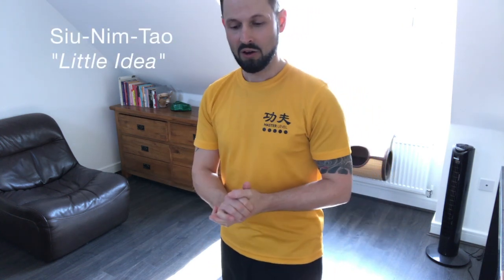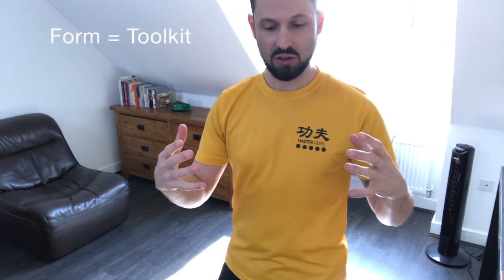Sunim Tao means 'little idea.' It is the primary toolkit, or the first form, of the Federation Wing Chun system. A form is like a toolkit because it's a place to keep all the tools and techniques that you need when you're practicing Kung Fu. The first, second, and third forms basically keep the very simple, slightly more complex, and then specialized tools — just like opening a toolbox with different layers. The Sunim Tao is the top layer and has all the simple, but no less effective, tools that you'll need, like hammers and screwdrivers for a normal tradesman.